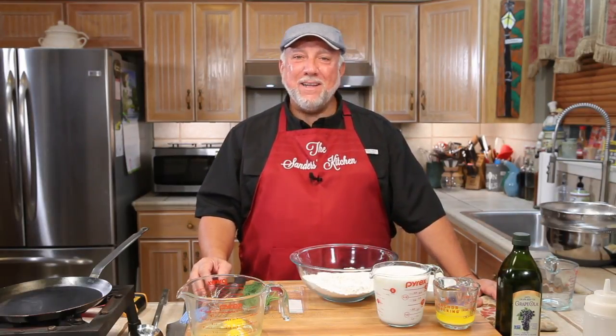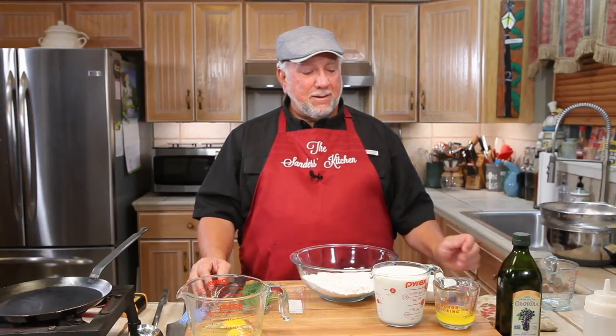Welcome to the Sanders Kitchen. I'm Mike and Pam's behind the camera. We have a great recipe tonight. It's gonna be called chicken and mushroom crepes with a bechamel sauce.